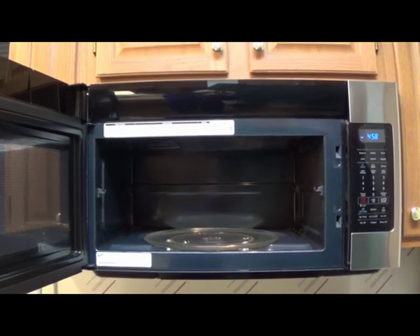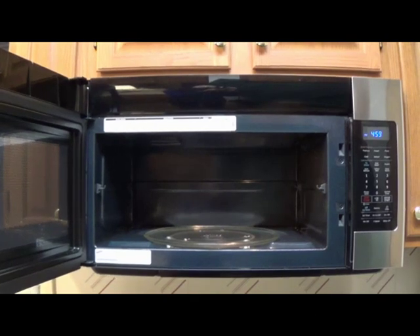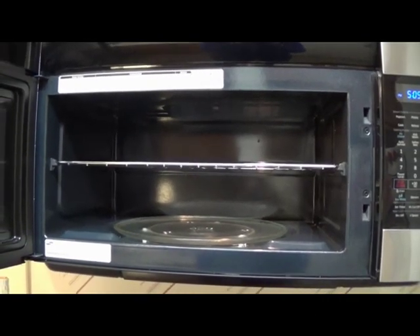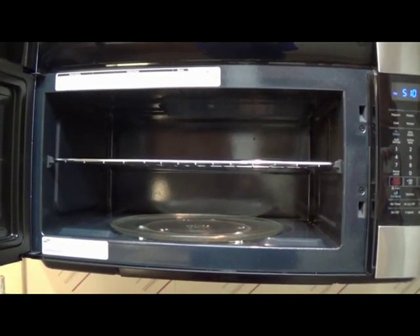The turntable can be turned off and it has a ceramic enamel interior which is really easy to clean. There is also a removable metal shelf that sits right in the middle of the microwave, as shown, and that allows you to cook more than one item at the same time.